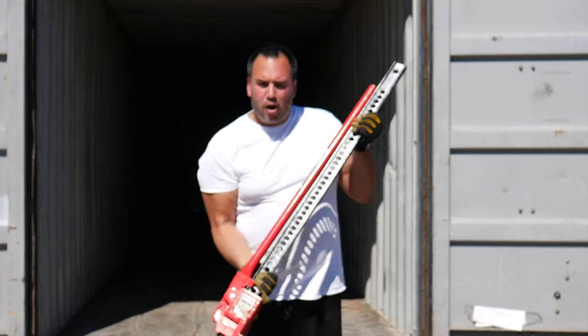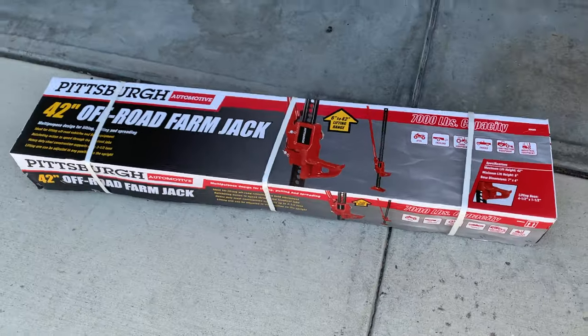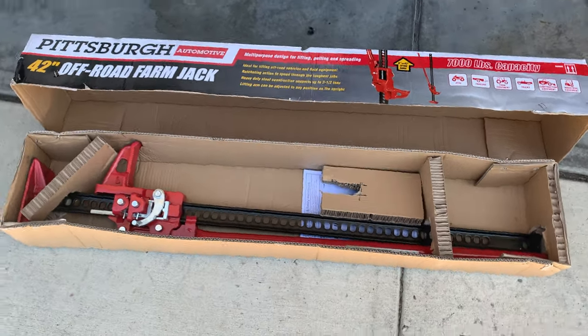This is a brand new Harbor Freight farm jack, or an off-road jack depending on what you call it. This is made by the Pittsburgh brand, sold by Harbor Freight.